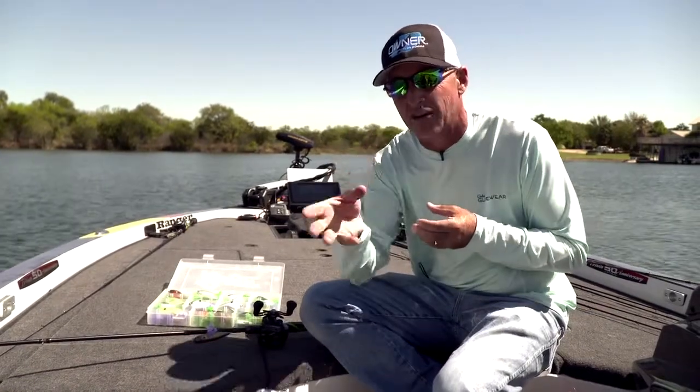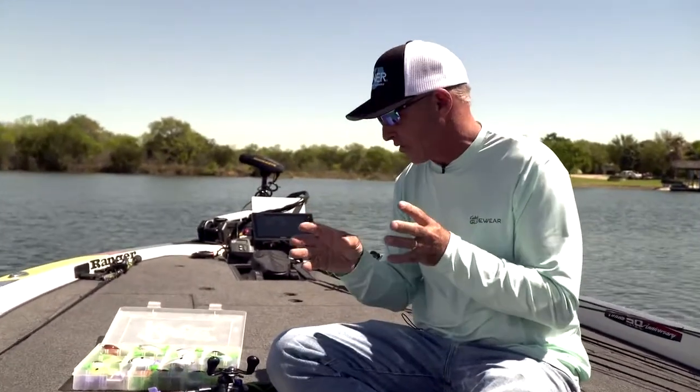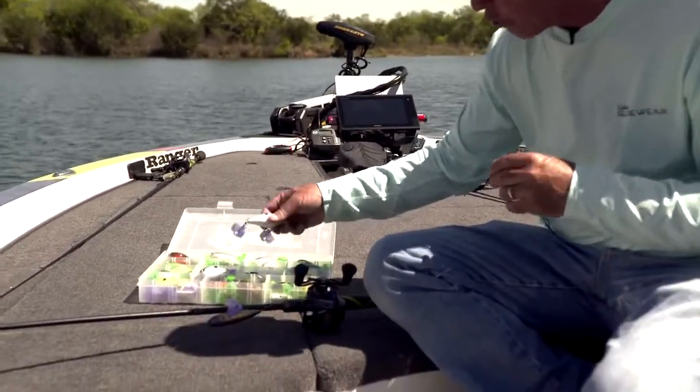With all the different kinds of baits that we have today, one issue you've really got is just tackle organization. And one thing that can really help you with that tackle organization is these Owner safety caps.